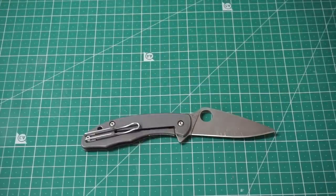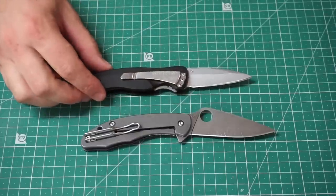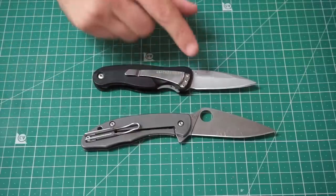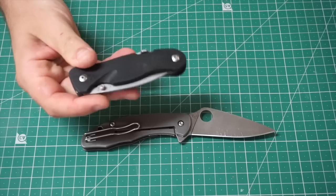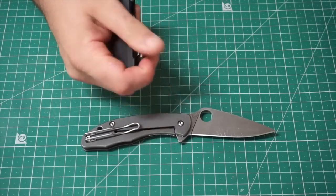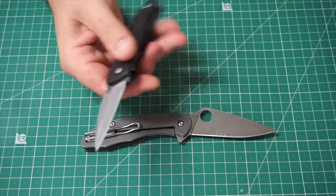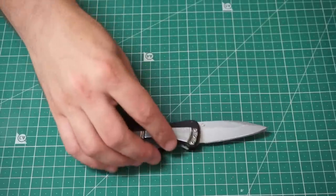Look, it's the first folding knife I ever got — the first proper folding knife. The Leatherman Crater C33. Sharpened it to buggery, it's fine. It's got a hideous clip, it's tip-down only, and it's got a carabiner because Leatherman just has to put extra stuff on their knives. This is definitely getting worn out. But it's always nice to see where you've started from. Interesting to still have around and see how far the sickness has progressed.